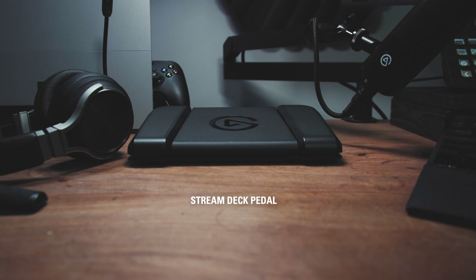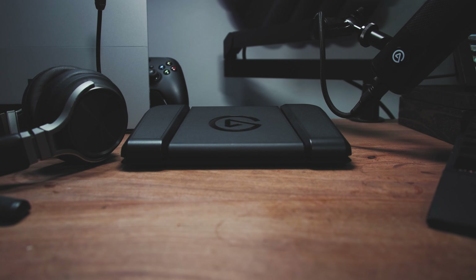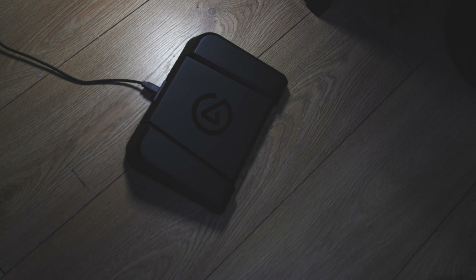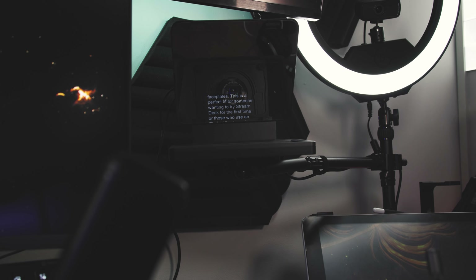Stream Deck Pedal frees up your hands as you control your PC with your feet. It's got 3 customisable pedals and is great for presenters, streamers or editors who want more control of their PC and more free hands.